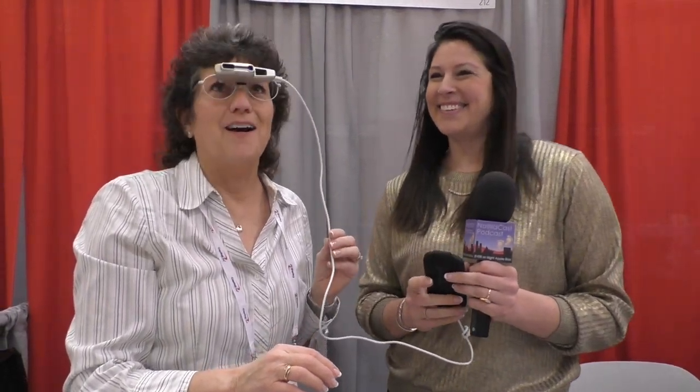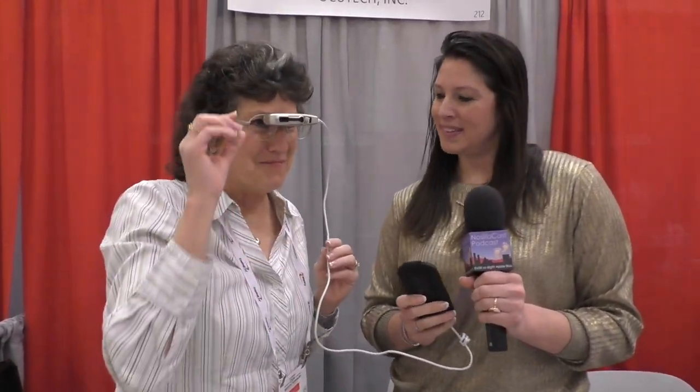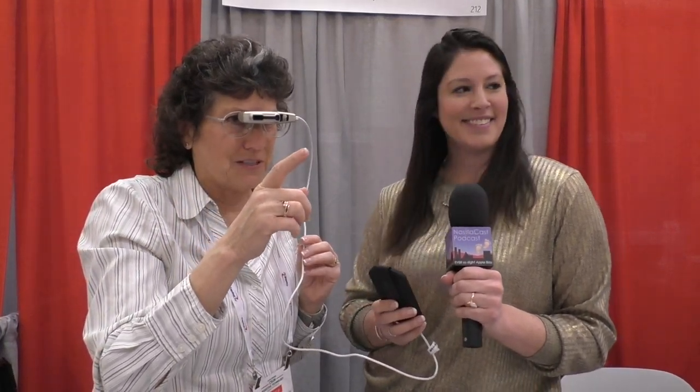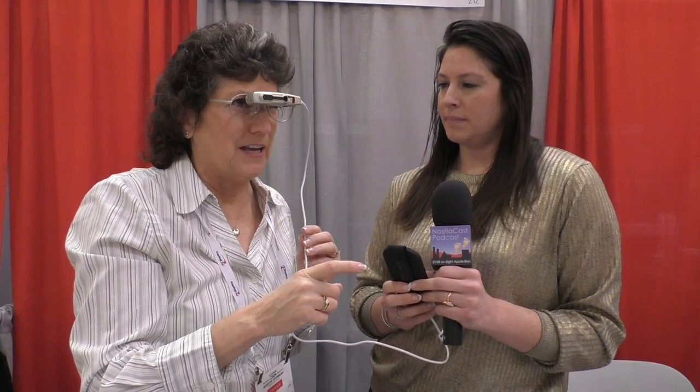I'm looking at my ring, and I'm going to switch and look at Steve. I'm focusing on a sign pretty far away — it kind of comes and goes, but that is tack sharp. That's on my right eye.